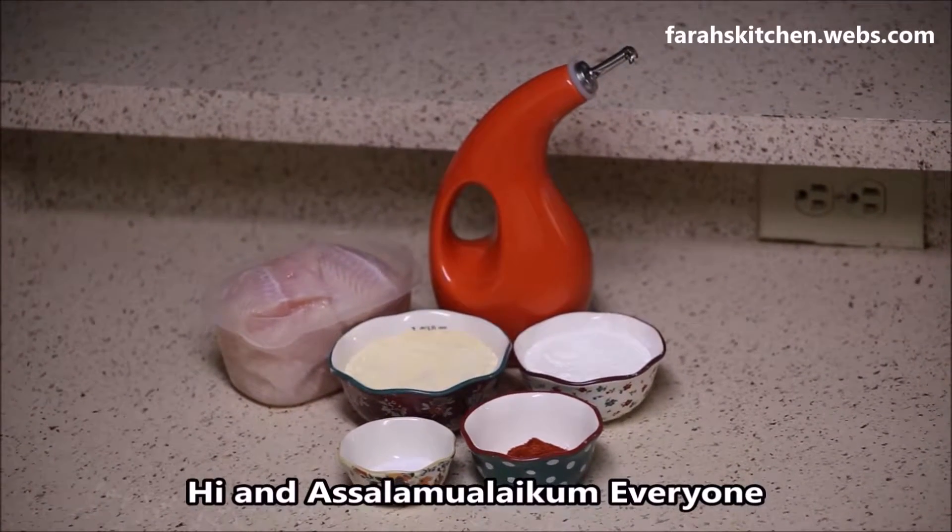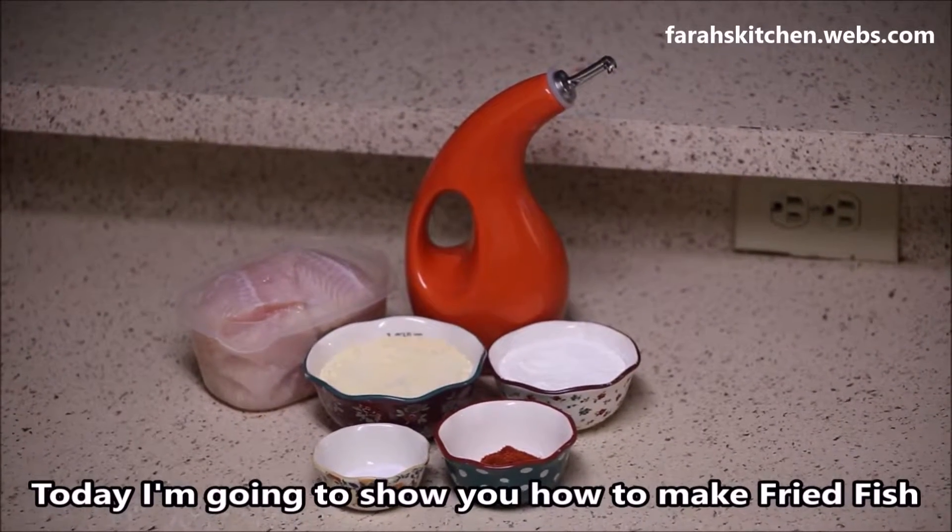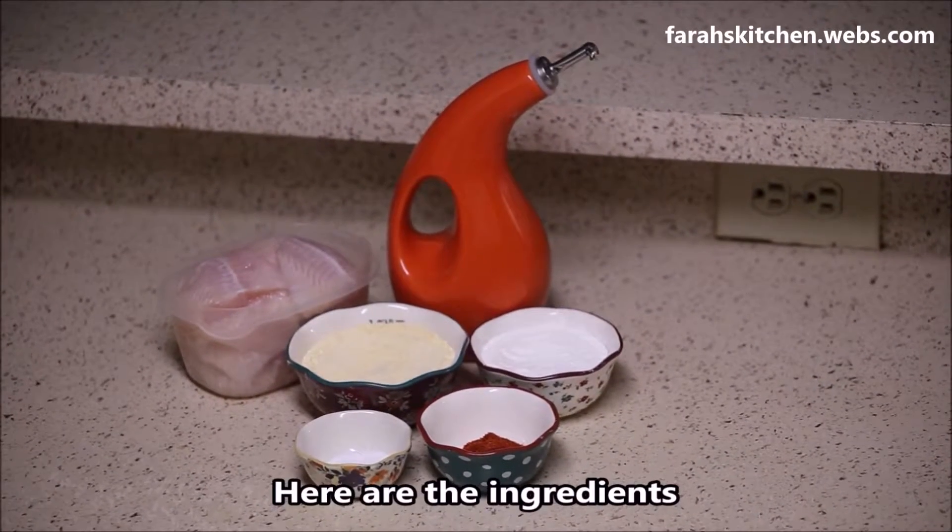Hi and assalamu alaikum everyone, today I'm going to show you how to make fried fish. Here are the ingredients.